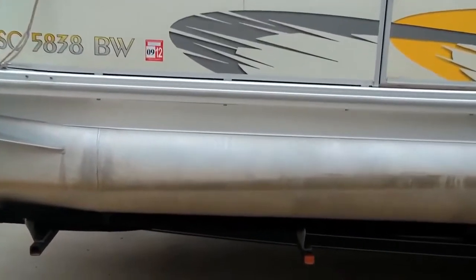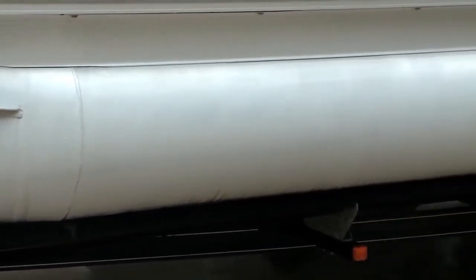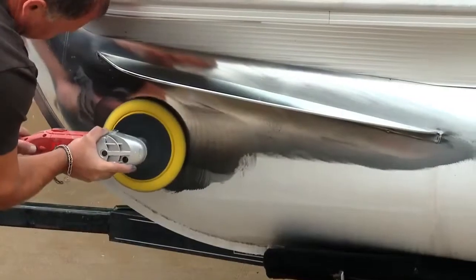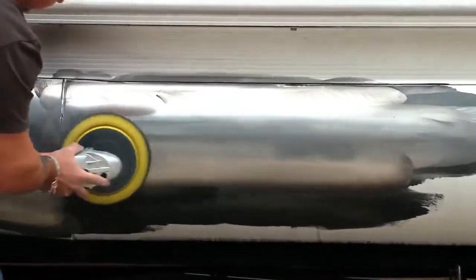The pontoons had sat in the water for a while and a scum line had formed. The typical acid wash will clean that off, but the result is dull and chalky looking. Using White Diamond metals polish on a buffer, the aluminum soon starts to shine brighter than it did when it was brand new.